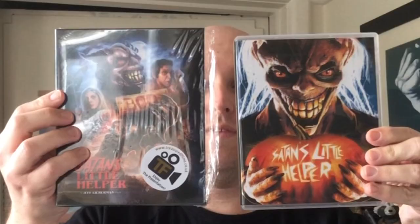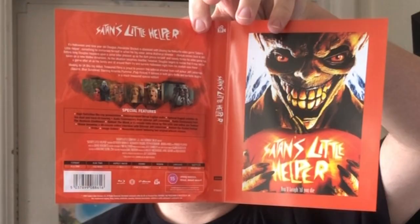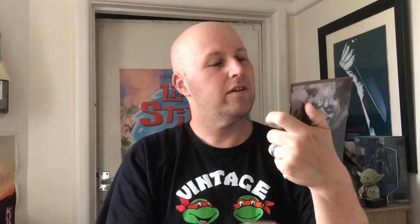Let's open it up. There we go. There we have the outer slip case and there's different artwork on the Blu-ray, which is a really nice touch. We've got inside disc art as well. There's the disc art and there's a little booklet — just showing off the inner artwork as well. Day of the Living Me: Adventures of a Cult Filmmaker of the Golden Age.